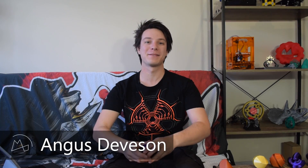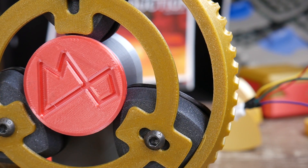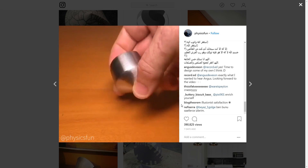Angus here from Maker's Muse. If you've seen my many previous videos experimenting with solids of constant width, then it'll come as no surprise that I've become completely obsessed with these strange forms since someone shared this trippy video with me on Instagram.